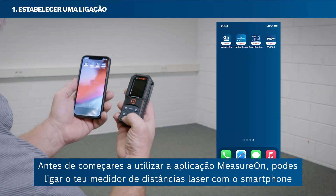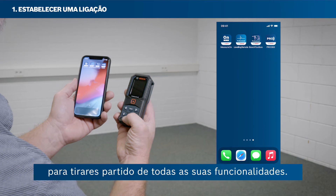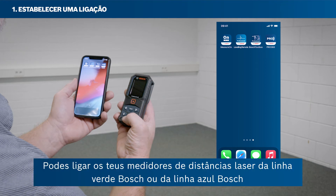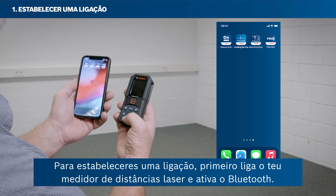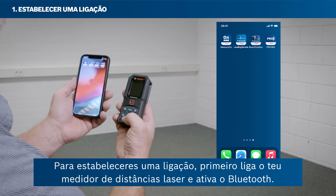Before getting started with using the MeasureOn app, you can connect your laser rangefinder with your smartphone to take advantage of all its features. You can connect your Bosch Green or Bosch Blue laser rangefinders via Bluetooth. To set up a connection, first switch on your laser rangefinder and activate Bluetooth.